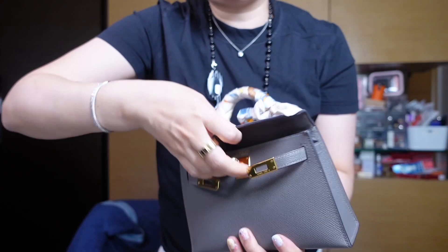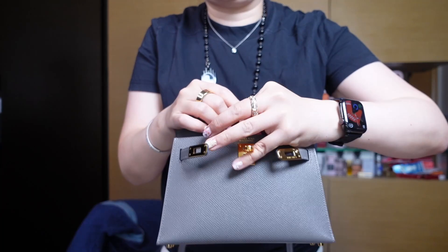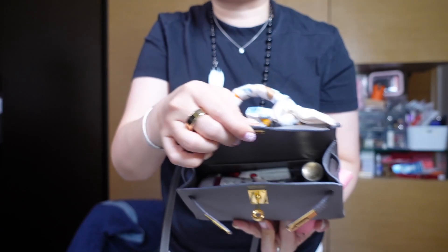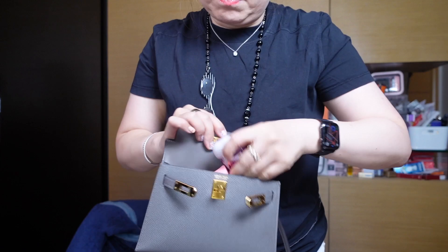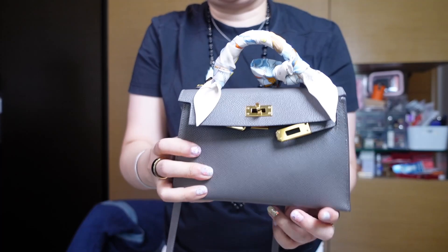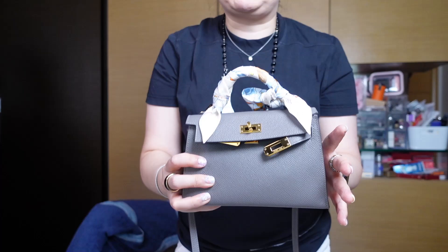The drawback with the Mini Kelly is that to access cash or cards after opening, you probably need to remove items from the top first. When you access the card holder, everything inside tends to topple over, so once you're done paying you need to do a bit of 'Tetris' to reorganize before you can close the bag — it's a couple of extra steps.